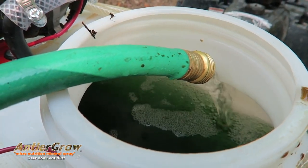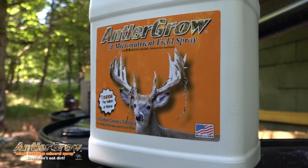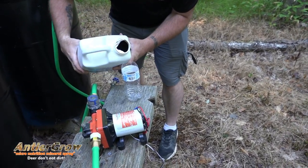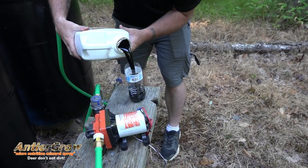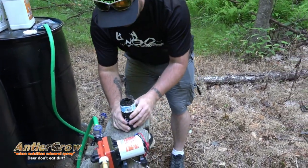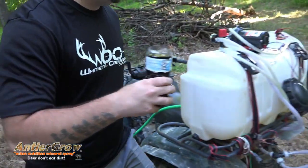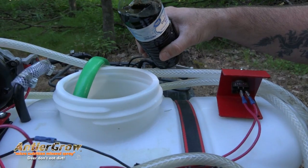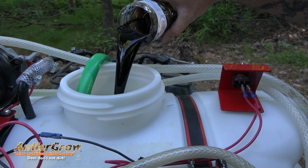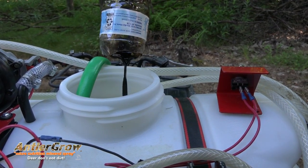They turn a granular mineral into a liquid concentrate. The package part comes from the fact that it already has a sticker and surfactant in it. About 90% of micronutrition products out there in liquid form are mainly fertilizer with a very minute part of micronutrition in it, and they don't have a sticker and surfactant in it. Antler Grow already has that included, and why that's so important is because when you spray something as a foliar feed, if it's not in there or you don't add it, as soon as it rains it's gone — it's washed off.